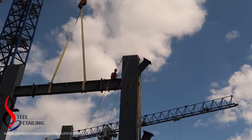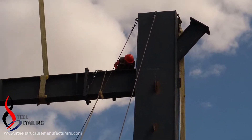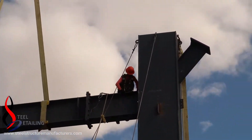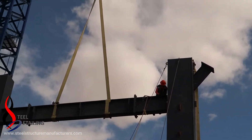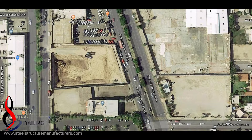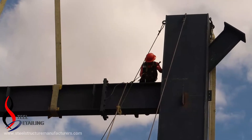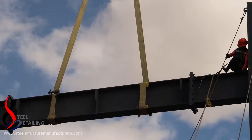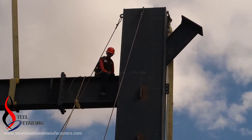The type of connection is given by the structural engineer. Structural engineers do a structural analysis by taking into account the load capacity of the earth for the design of the foundations, and also dead loads, live loads, wind loads, snow loads, and seismic loads.